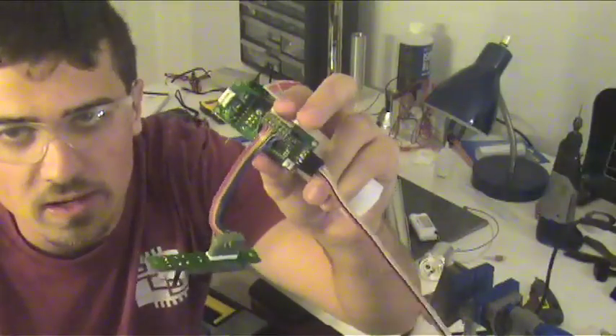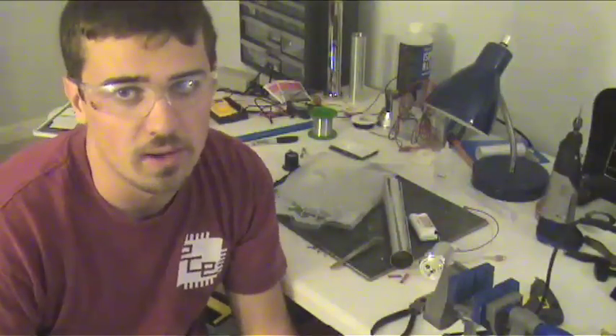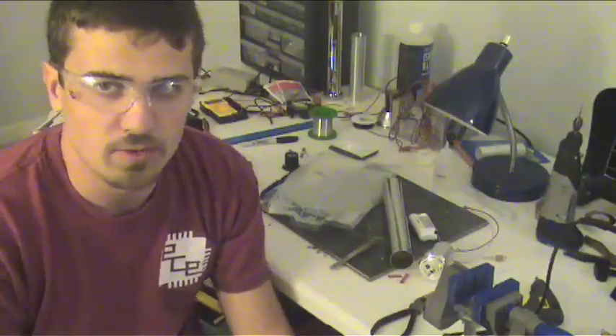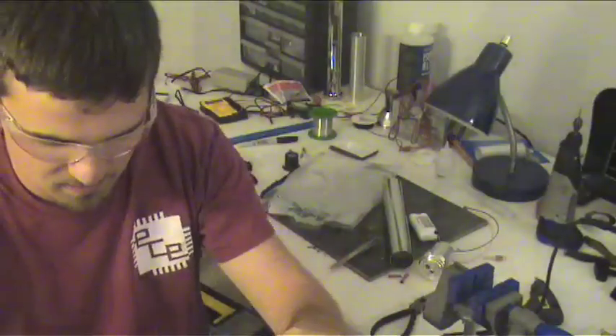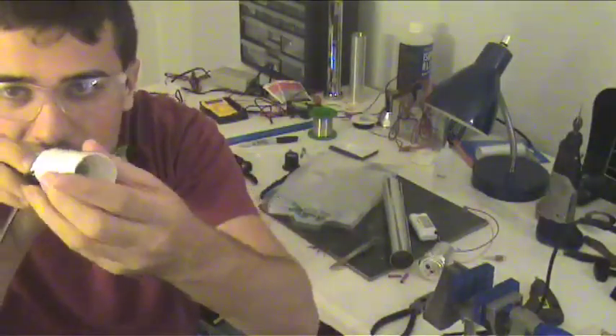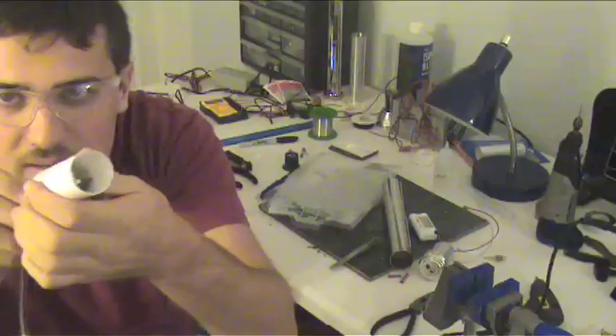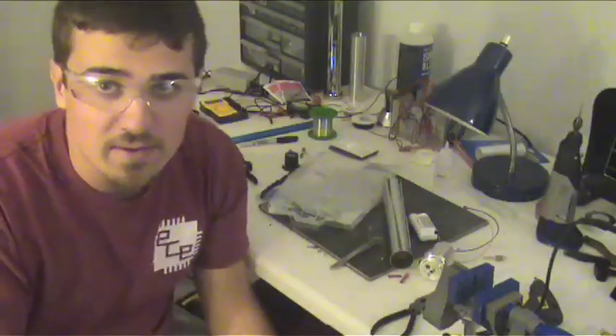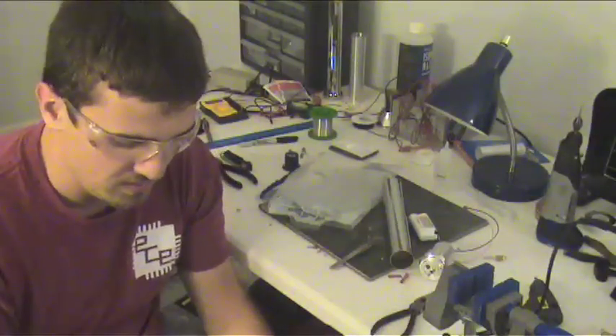One critical part of making this project work is making sure none of your electronics short out inside the metal casing. For this, you need some insulation. So I went to my local hardware store and I found this piece of white pipe, and it just so happens to be a perfect fit. So we're going to use this to prevent our electronics from shorting out inside the case.